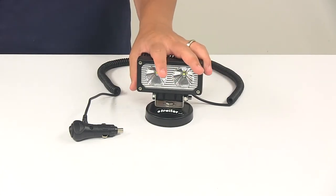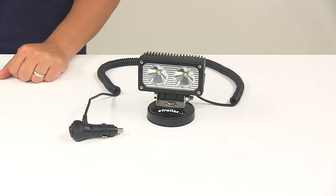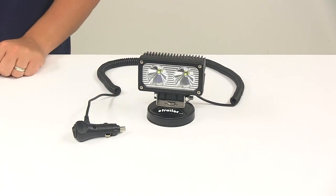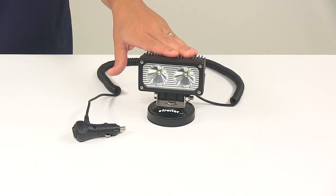It's great for early morning or late night loading and unloading. Really, you can use it anywhere where you have access to a 12-volt accessory outlet and simply just need some extra light.